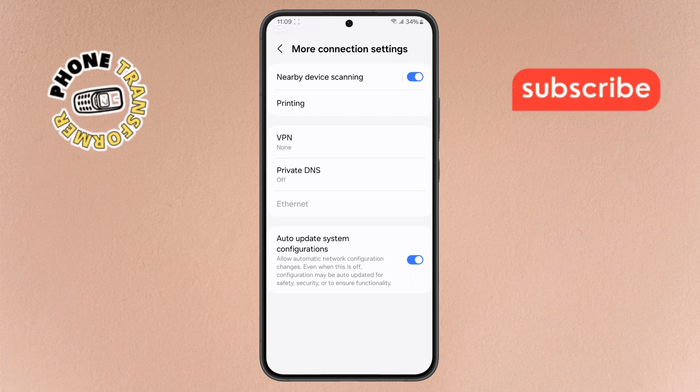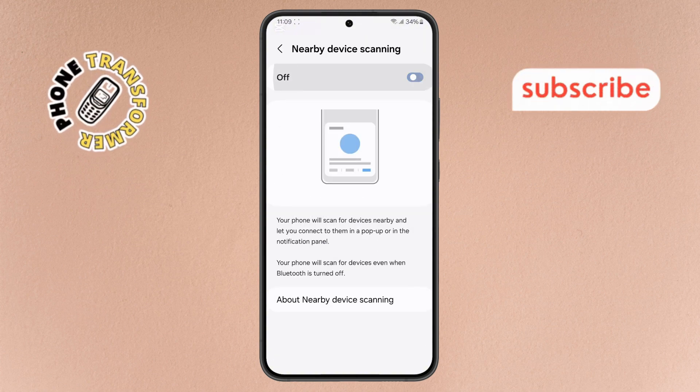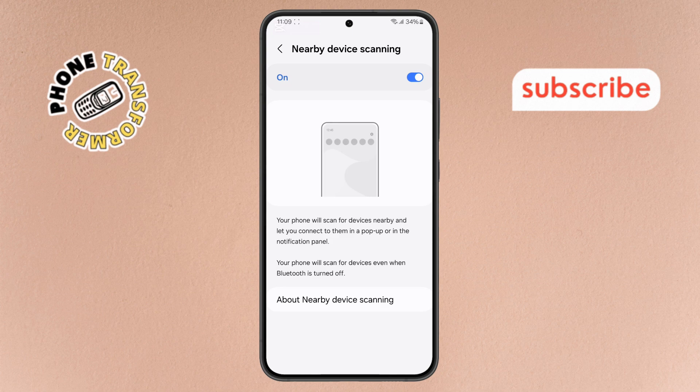Step 3. Inside this menu, look for Nearby Device Scanning and tap on it. Simply toggle the switch off or on. This can help refresh your NFC connection.